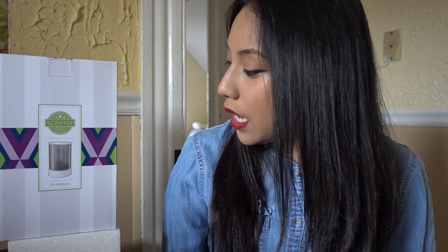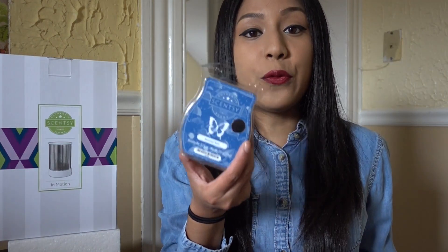This month we have In Motion as the name of the warmer and Summer Rain as the scent. I got my package a little late yesterday so that's why I wasn't able to do this video sooner. It's been raining these last few days here in Connecticut so the lighting in my playroom has been off. I'm really liking this kitchen setting — I like how the videos look. Let's get on to the fun stuff!